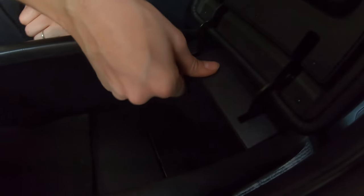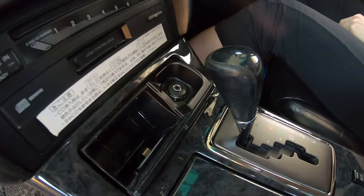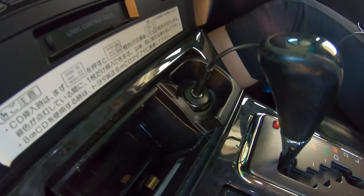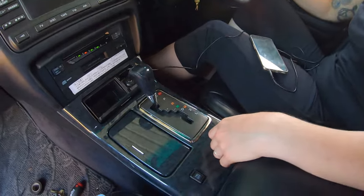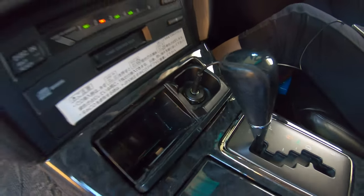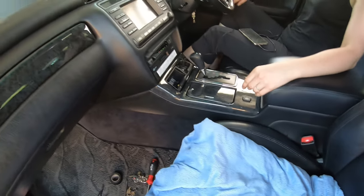So we put the car back together — happy wife, happy life. The AUX looks awesome and works very well. It's a nice cheap alternative to a Beatsonic kit, and honestly I think it looks neater. That looks neat as heck — very happy with how it turned out.